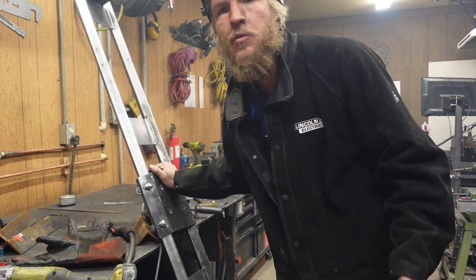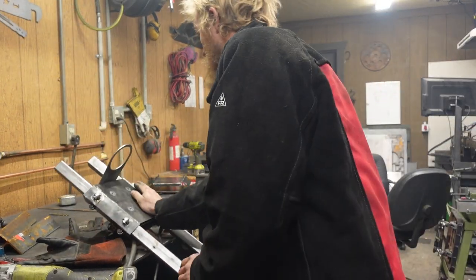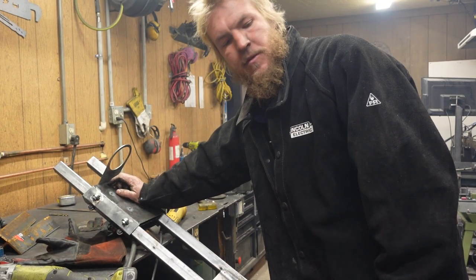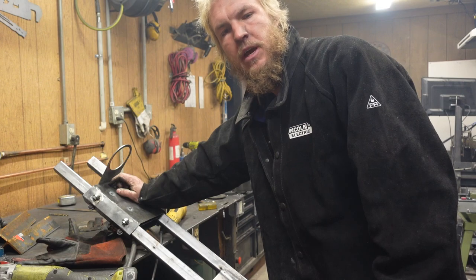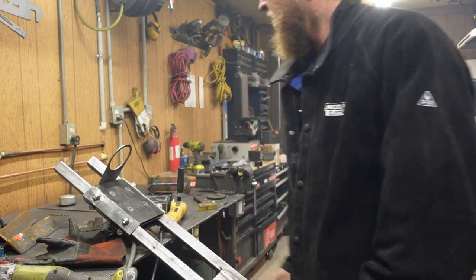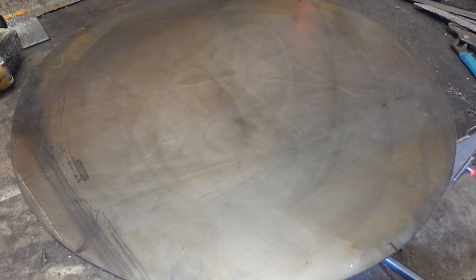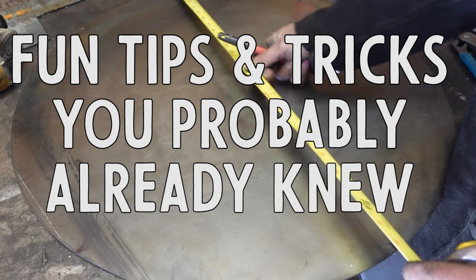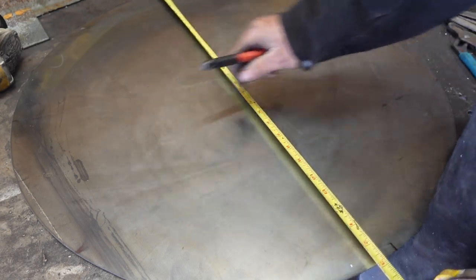Look at that — definitely a less elegant solution than what we had before, but if it works, it works, am I right? Now I think would be a good time for me to get the base put together and get the casters on the base, just so I can have a place to put this thing.